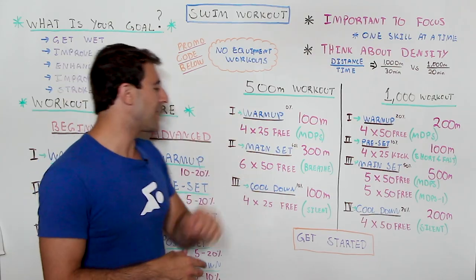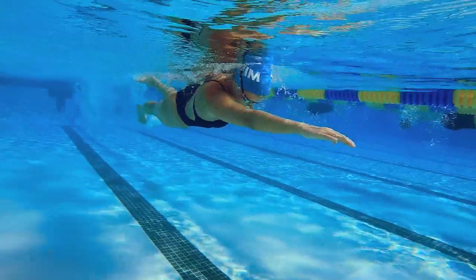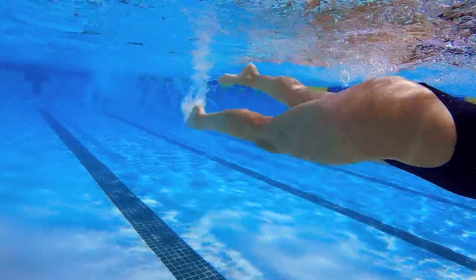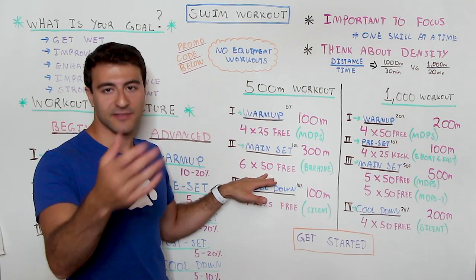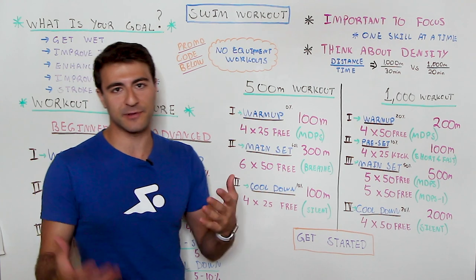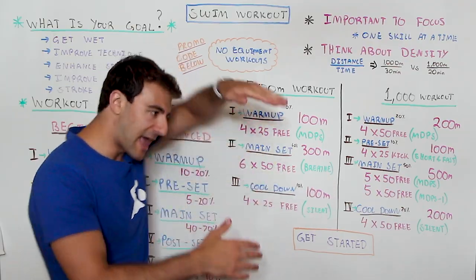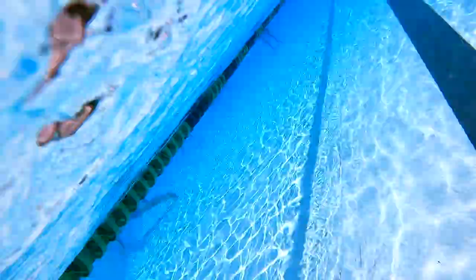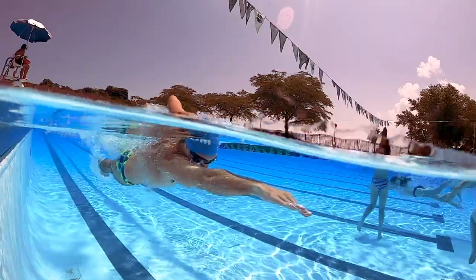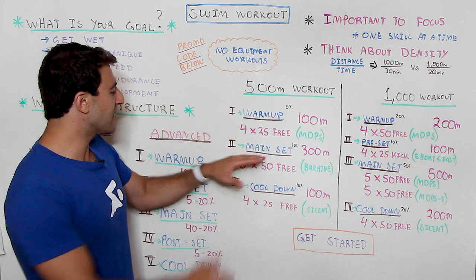Then we go into the main set, which is 300 meters total. We're not swimming 300 meters continuously — we're going to break it out so we can focus on technique, specifically breathing. We're going to do six 50s: swim 50 meters, take a 10 to 20 second break, repeat for six rounds. We're focusing on freestyle and our breathing — as we take that breath we want to be controlled, rotate onto our side, try to keep one eye in the water, and try not to rush it. It's easy to move your arms too fast and make breathing way more difficult.